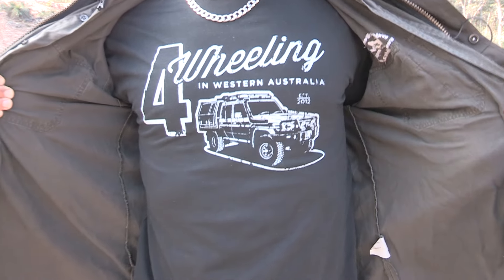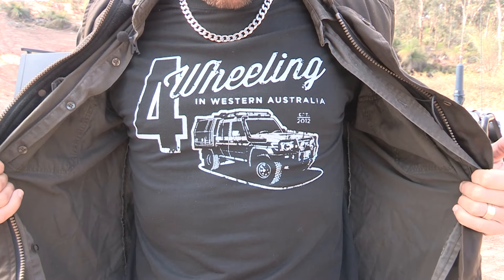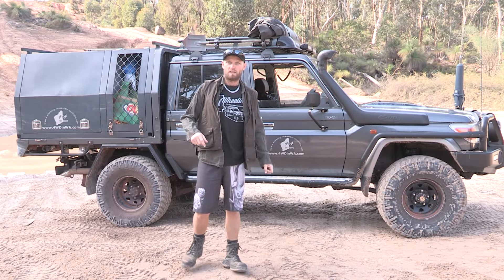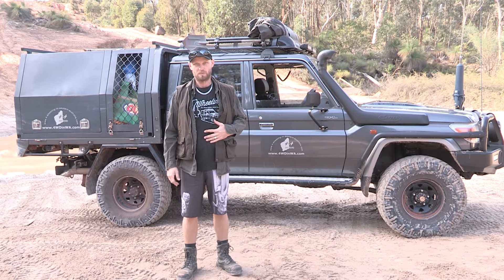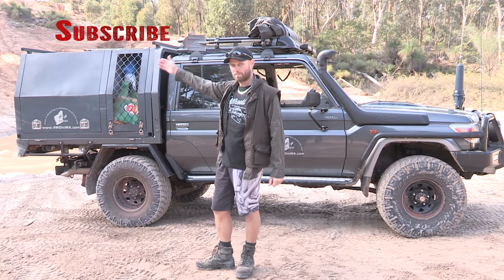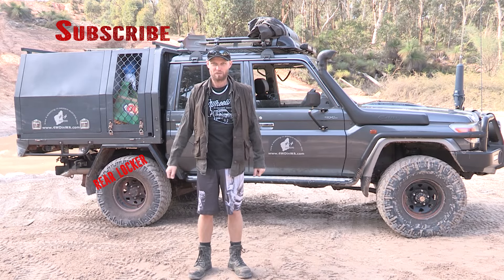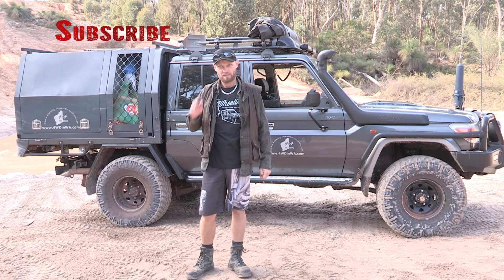Before we wrap up, check out this new shirt designed by Sackwear — thank you guys for designing that for us, these will be on our website soon. Also check out Sackwear, their shirts look bloody awesome which is why we got them to design ours. You can subscribe right here, and please leave a comment below telling me what you think is better — the front or the rear locker. Look forward to the debate! Until next time, take care out on the tracks and trails — see ya.